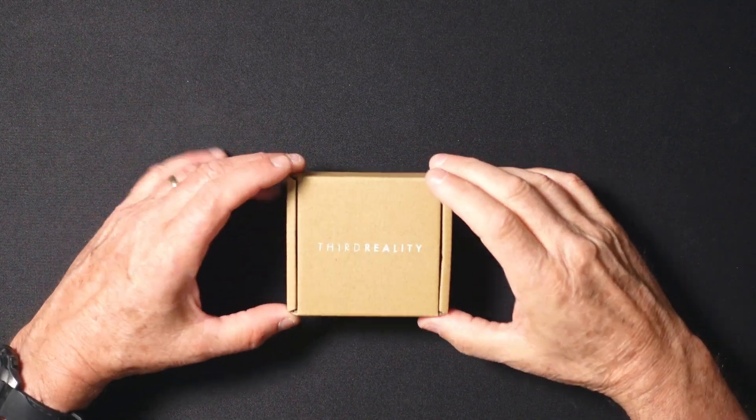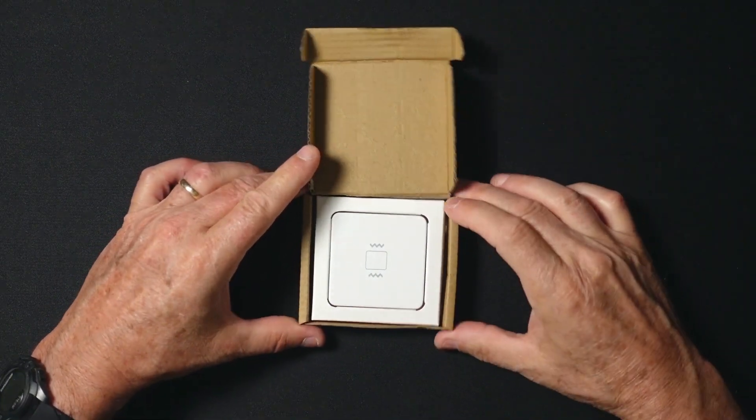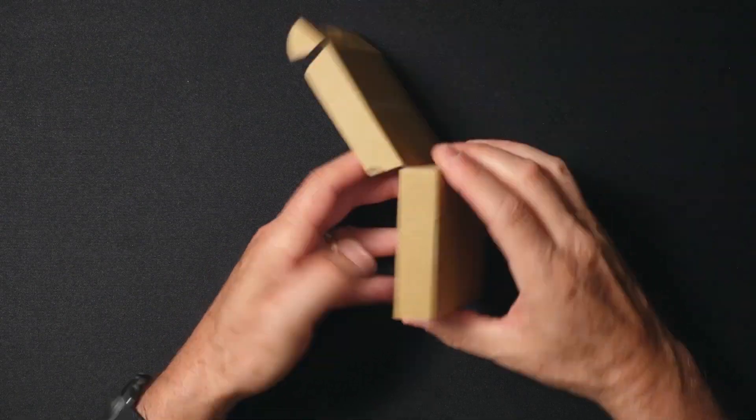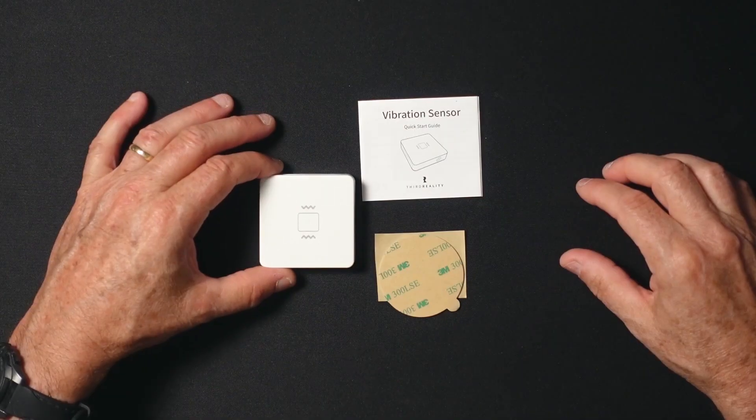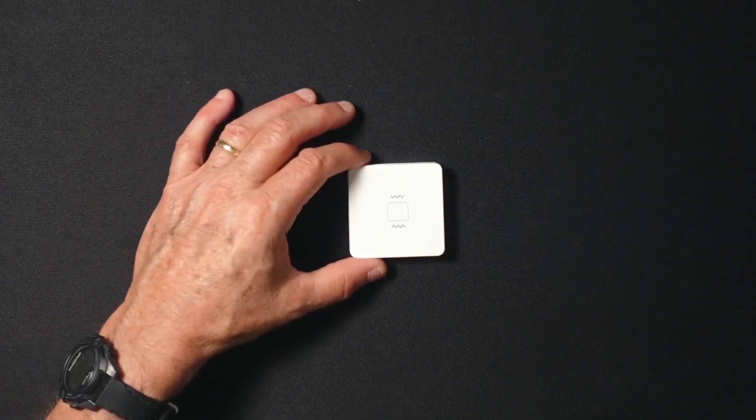Let's kick off things with the unboxing of the Third Reality Zigbee Vibration Sensor. As you can see, it comes in a sleek and attractive package, which is always a good sign of a well-designed product. Opening the box, we find the sensor itself and it looks really stylish and contemporary.